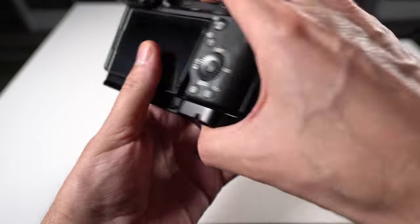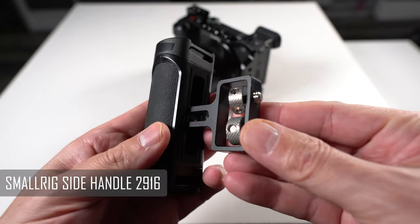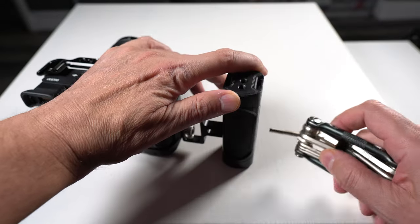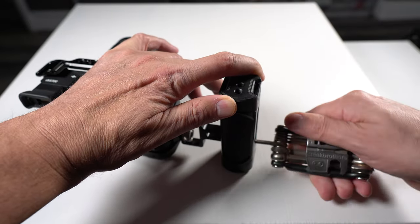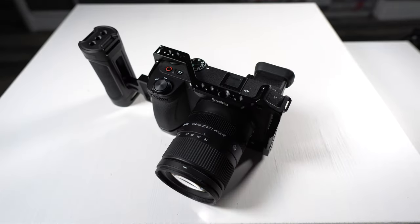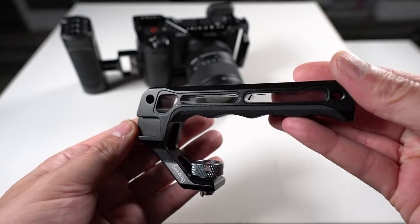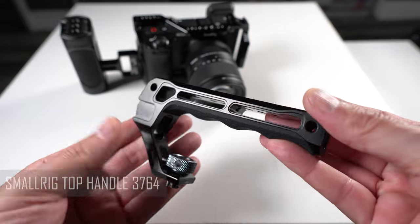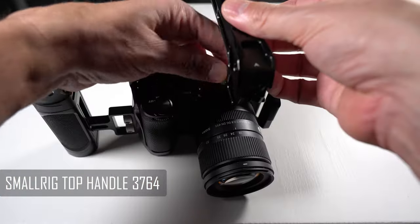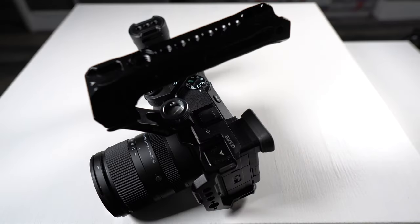The first thing we're going to add is a side handle to the right-hand side of our camera, just like so. That is excellent — it means we're going to get extra grip when using the camera. We're also going to add a top handle to mount our monitor on and give us extra support when carrying the camera. Mounting this is super easy to the top of our cage.